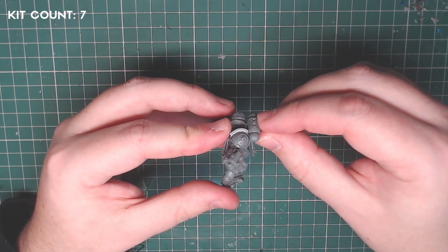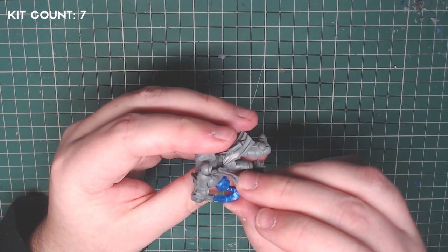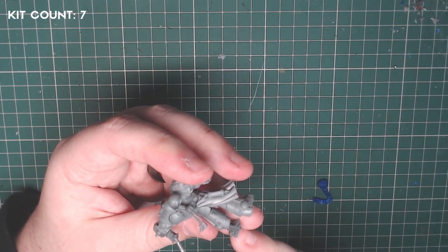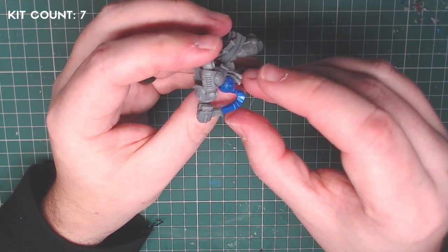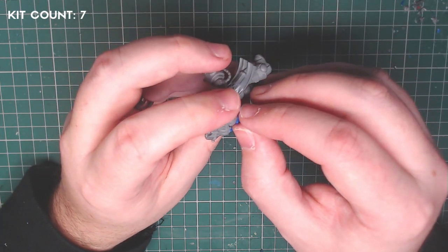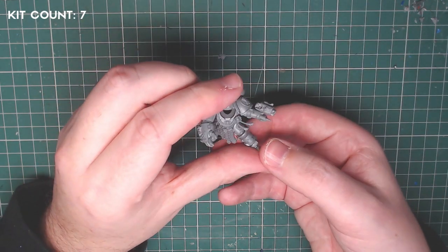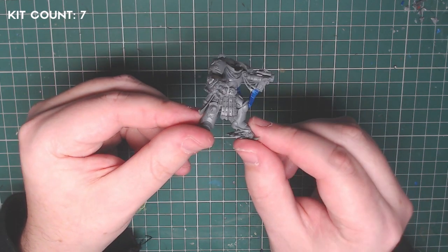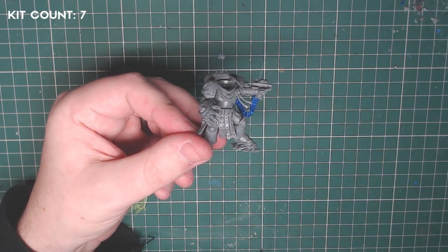You may notice some gaps. Rather than using green stuff or Milliput — which are great tools — I'm sometimes a bit impatient. I use something called Spru Goo: a pot of glue where small sections of sprue have been melting, creating a viscous liquid you can use to seal gaps. Really handy and cool to use. Once it's dry — which is relatively quick — you can shave and smooth it down. Every gap I had on this model I filled with Spru Goo.